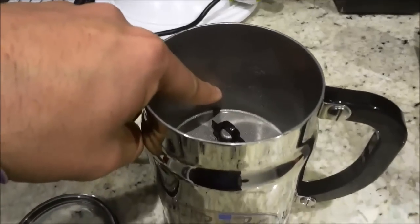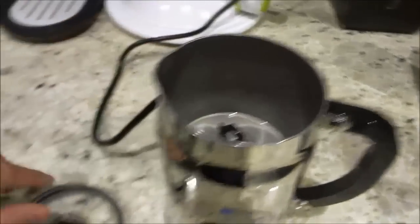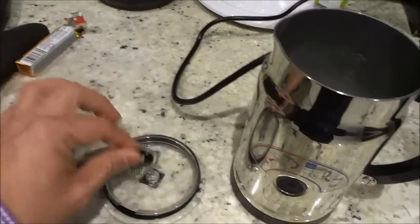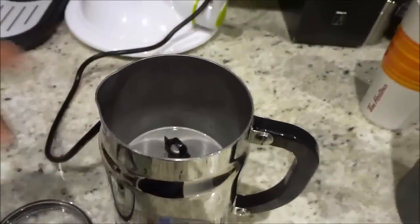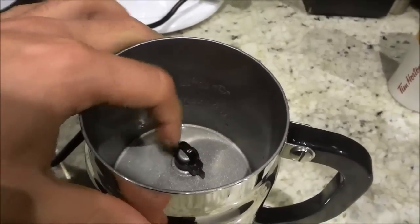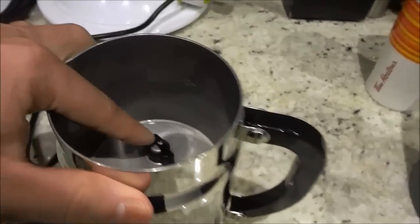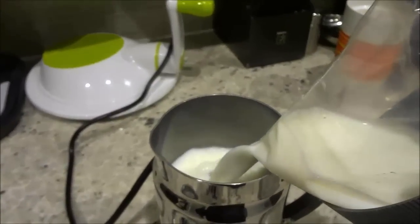So basically you have to pour the milk into the machine. Now you'll notice that there are two lines — this one says max and this one says max. The bottom max level is for when you are using the frothing piece. If you are using that piece, you would only fill up the milk up to that level maximum. If you are using this other one, you can fill it up to the higher level maximum. So I'm going to fill it up to roughly that lower level right there because I'm using that piece.